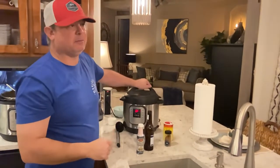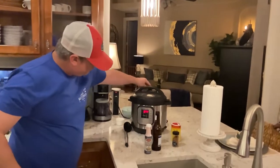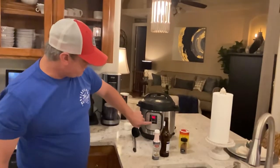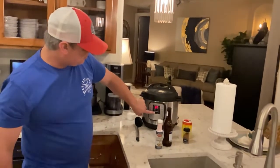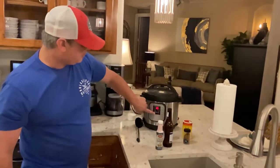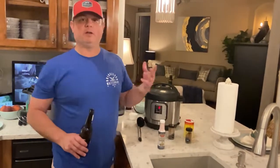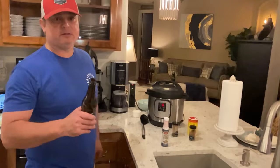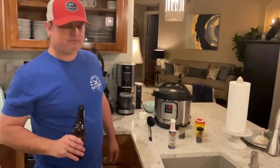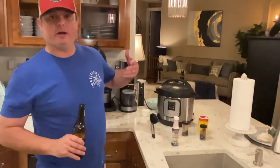There's still some heat and steam left over from when I released it the first time. Put the lid on, make sure it's set to the seal position, and hit the manual or pressure cook button — whatever's on your model. Bring it down to five minutes. That's going to let the onions and seasonings get all cooked in. Five minutes, then whatever time it takes to come to pressure. You don't have to hit start on this model.